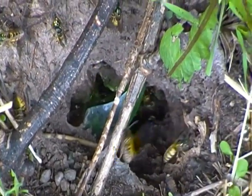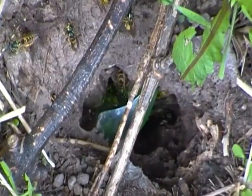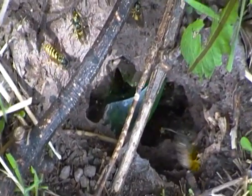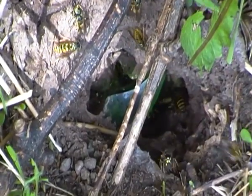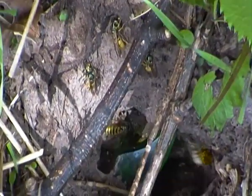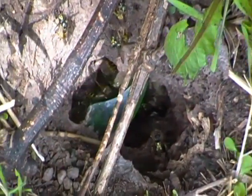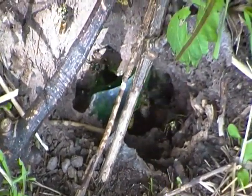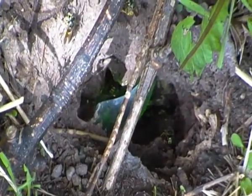Despite this, common wasps do play an important role of keeping pest insects under control, which destroy crops. Common wasps can be good like that — the worker common wasps kill pest insects and feed them to their larvae. So in a way, we need common wasps.